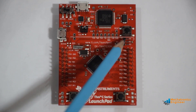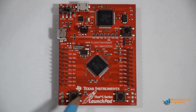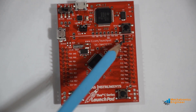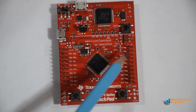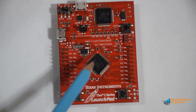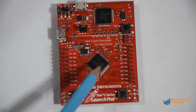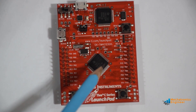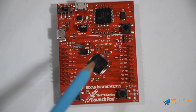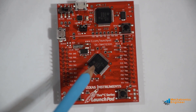There is a white line on this launchpad board. Below this line we have user accessible switches, user accessible RGB LED, well-labeled pins, crystal oscillator, and a general-purpose microcontroller. This is a 32-bit ARM Cortex microcontroller from Texas Instruments and its device name is TM4C123GH6PMI.